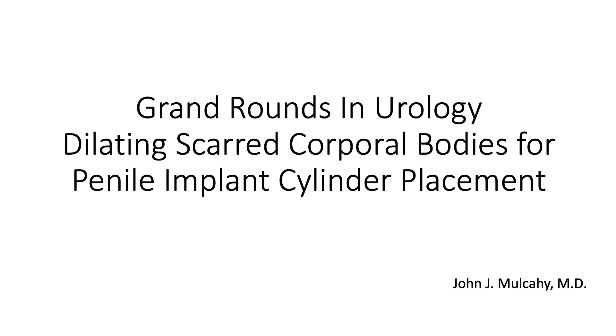I am honored to introduce a real legend in neurology who is going to talk to us about dilating scarred corporal bodies for penile implant cylinder placement. Dr. John Mulcahy is quite an accomplished physician and surgeon.